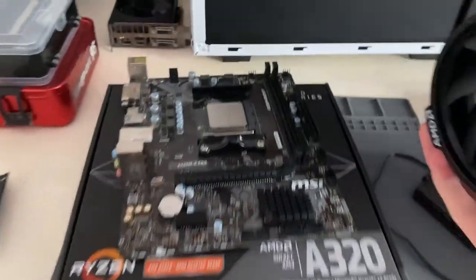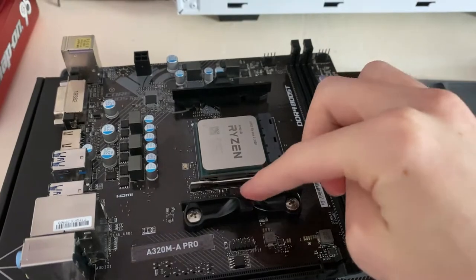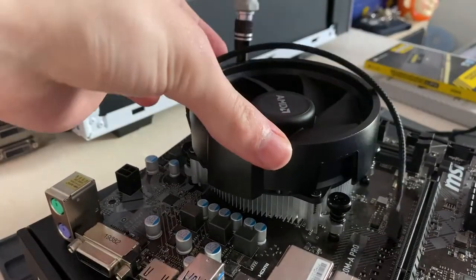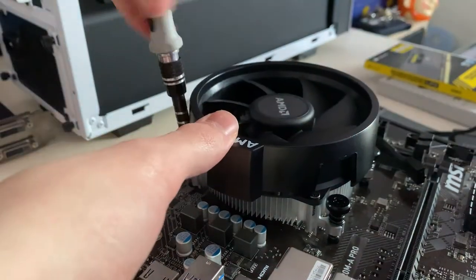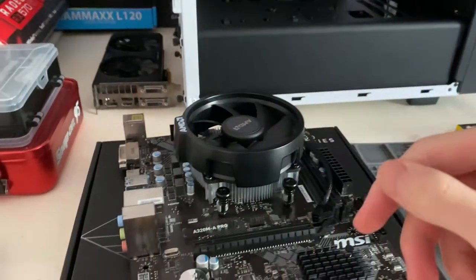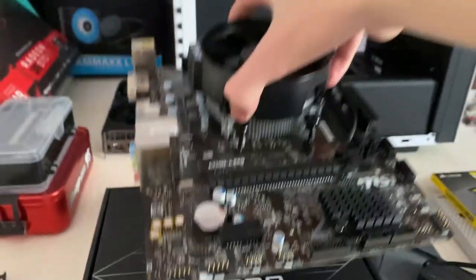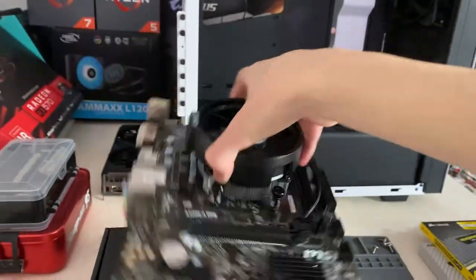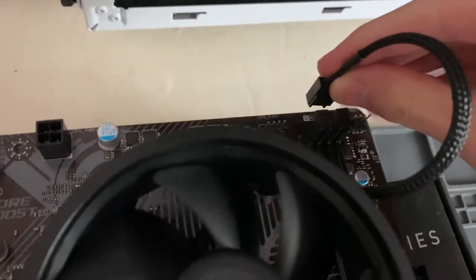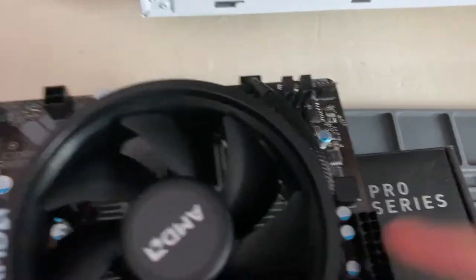For this build we're using the Wraith Stealth cooler — no questions needed there. We're not overclocking, so it will cool the CPU pretty well, and it comes with pre-applied thermal paste which is a bonus. One thing we need to do is remove the existing bracket, which is for other coolers. Tighten the screws until they're firm but don't force them. To confirm it's on securely, you can pick the whole motherboard up by the cooler. Then plug the cooler cable into the CPU fan header and route it between the RAM slots.